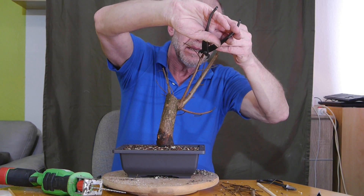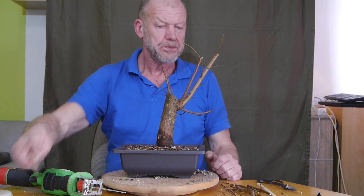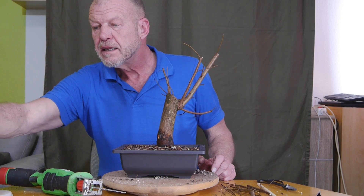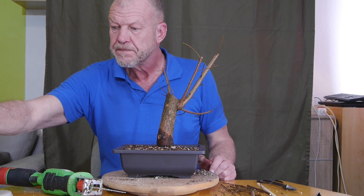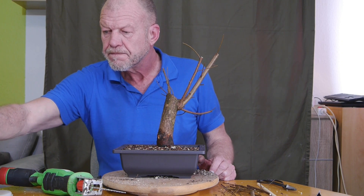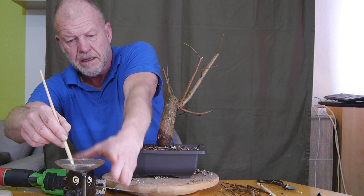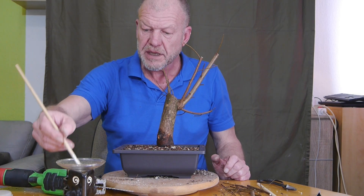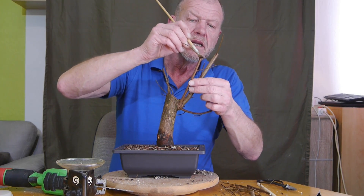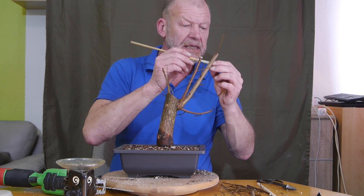Den nehme ich da auch ab. Ihr wisst, was kommt: Bienenwachs, Bienenwachs, Bienenwachs. Der Pinsel muss wieder Temperatur annehmen. Ich kann ihn auch ein bisschen näher herstellen, dann brauche ich nicht so lange den Arm zu strecken. Natürlich ist alles voll hier mit Utensilien, die ich brauche. Diese ganz feinen, dünnen Äste – ich glaube nicht, dass die das überhaupt brauchen, aber ich mache es jetzt einfach mal.